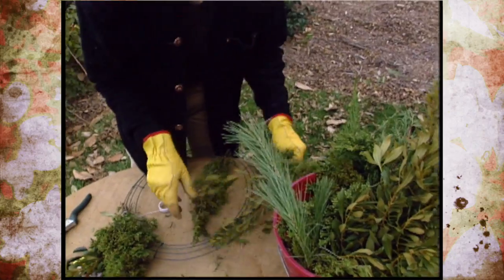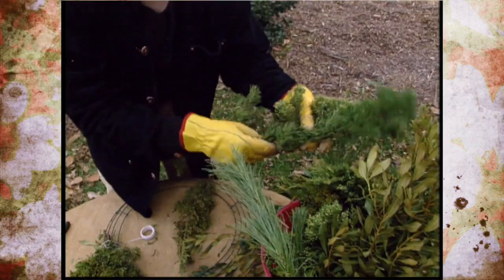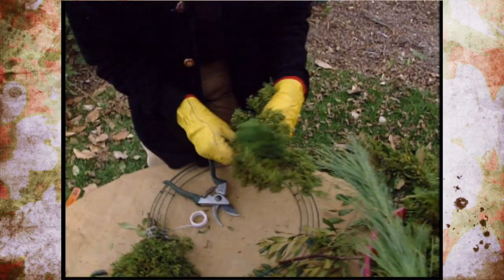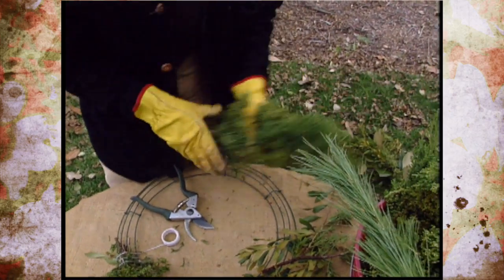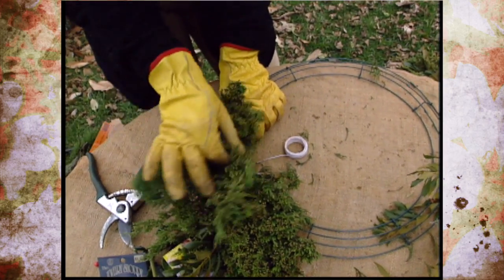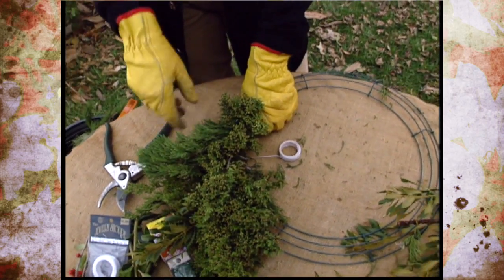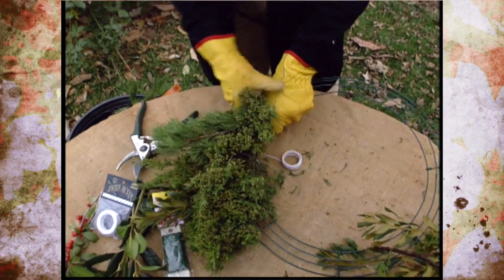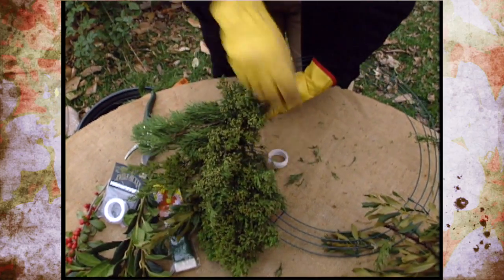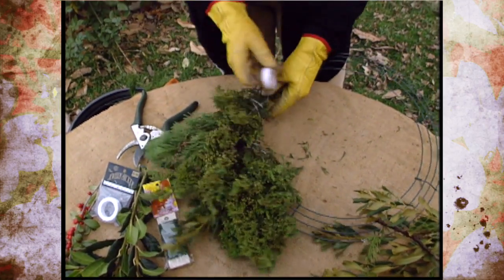We can use some more of our plant materials — we might use some of the other juniper; we have two different types here. Cut the lengths and lay it over, and you'll want to overlap it about halfway. Don't worry if you've got little pieces of the wreath ring showing — you can either use a larger bundle, or you can come back after you've finished and put a little bit more greenery back in there by sticking it in underneath the string. And that's basically all you do.